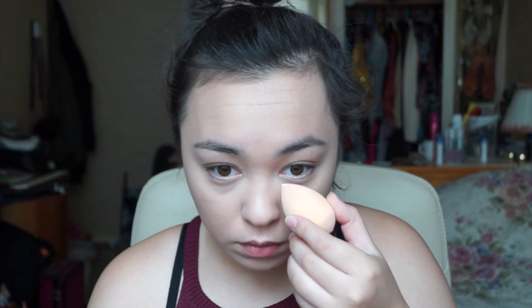Now to set the under eye I'll be using NYC Smooth Skin Loose Face Powder in Translucent. I just bought this today so I'll see how it goes. I'm going to take that with a sponge, dip it in, and put it right under my eye.